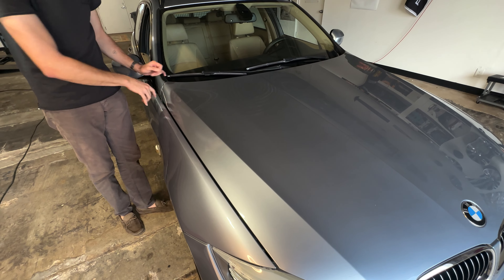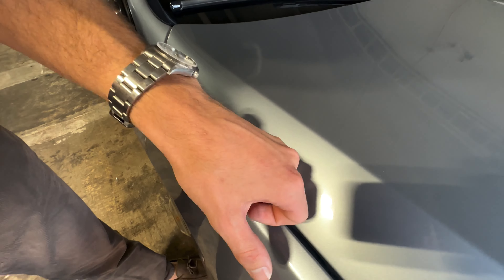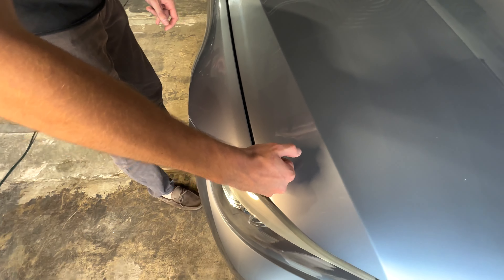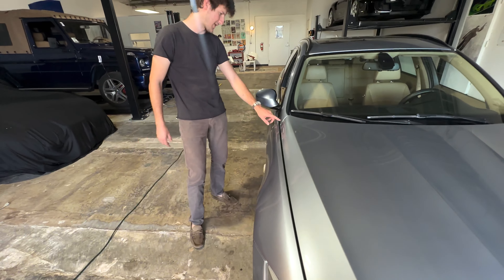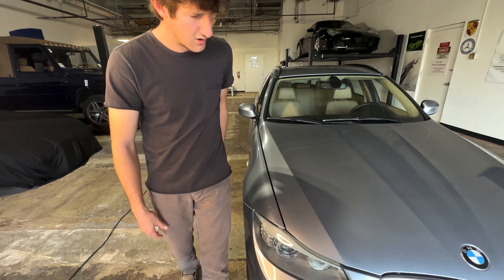Doesn't look too drastic. This side — the hood may just be skewed slightly to the driver's side, because we've obviously got a little bigger gap here. I can't quite fit my pinky in there but almost. Same panel gap here. So yeah, it may just be actual hood alignment.